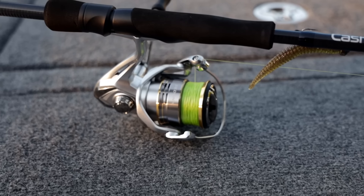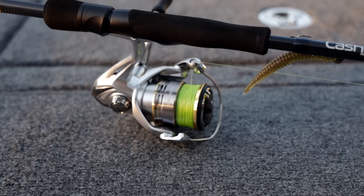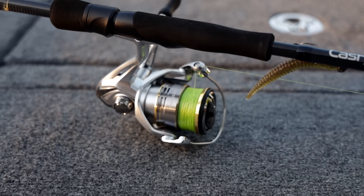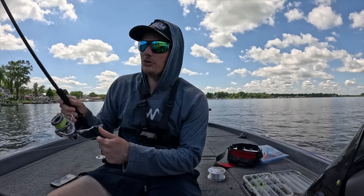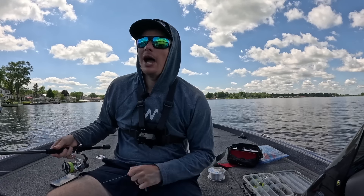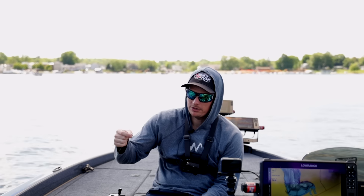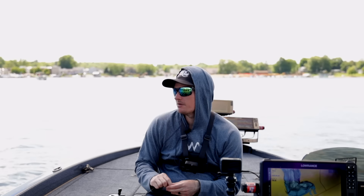I put a 2500 size Shimano Sedona on there — just a basic spinning reel. The most important thing is your drag. You can see how smooth that is — that's very important because a lot of times you're gonna be fishing light line with this. The smoother the drag, the better. You don't want something that's too jerky. I'm willing to pay a little bit more for a reel if it has a smooth drag, because if you get a smallmouth up next to the boat and it decides to run with a sticky drag, you're breaking that fish off most of the time.